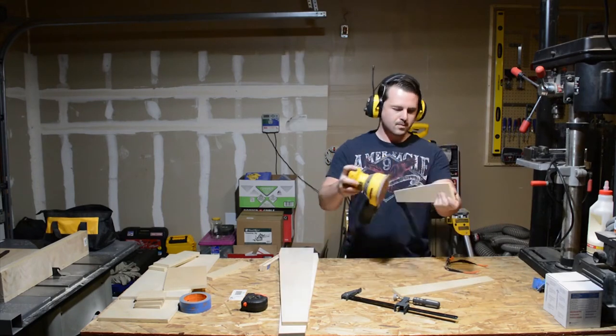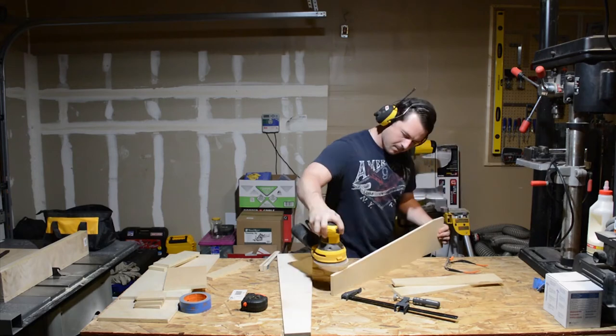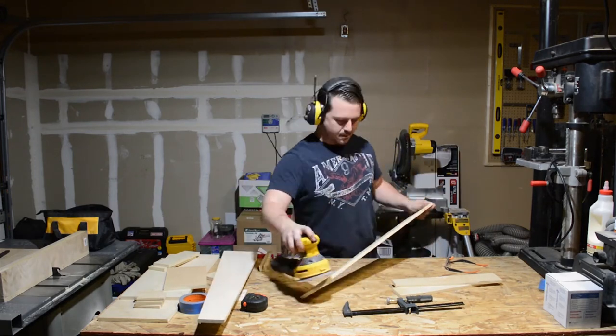With all of my cuts out of the way, I ease over all the edges and smooth the faces of the plywood just to give it a more finished look.